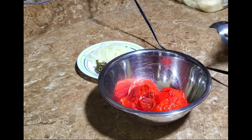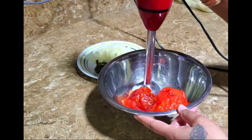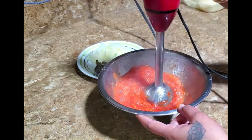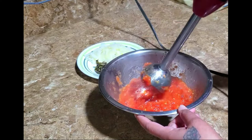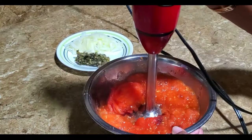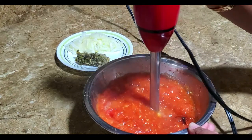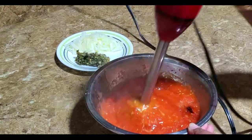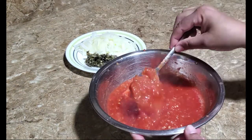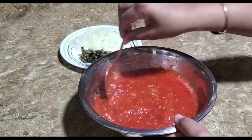I'm going to use my hand blender and quickly squash this up. I'll give it a nice blend here and as you can see it still has some little chunks in it.